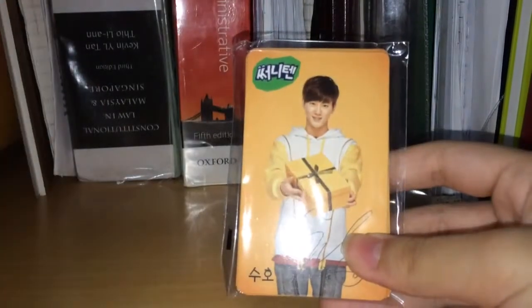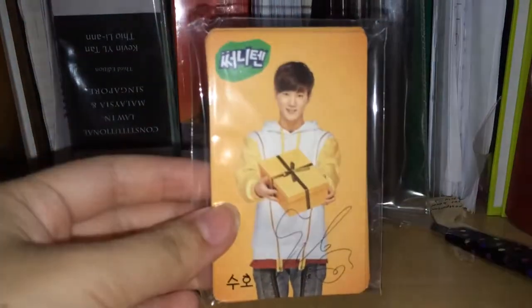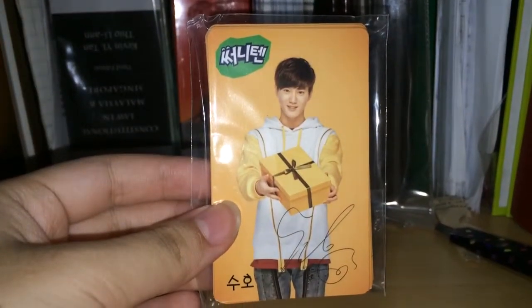This is the main stuff, so I'll show you it now. Here are the photo cards — sorry about the shaky camera. First we have Suho, and the bag looks like that. It's official. This is the set.